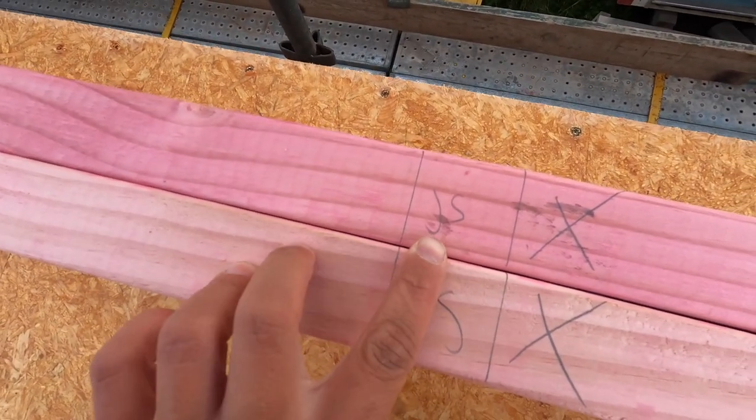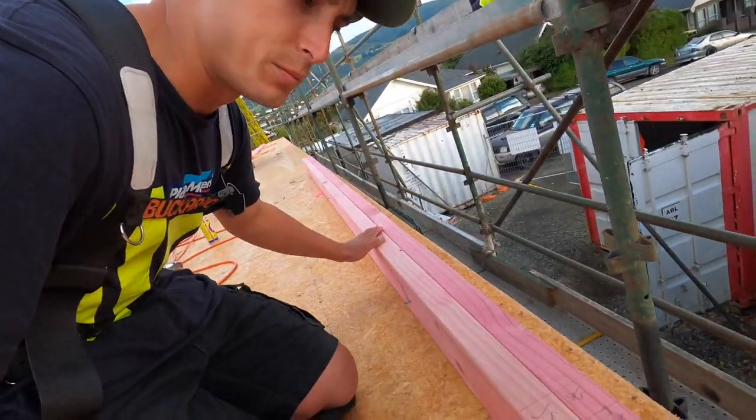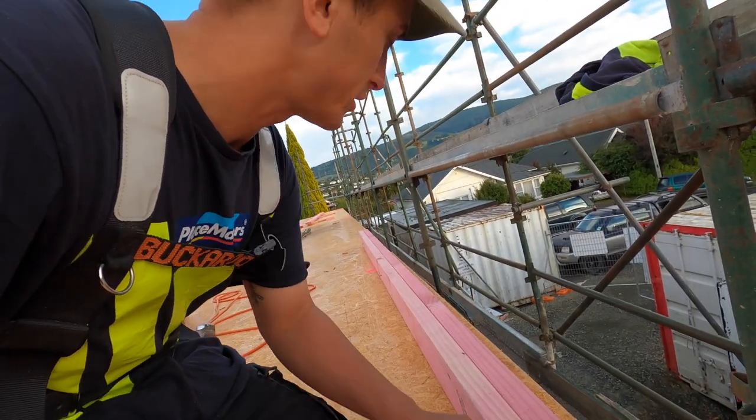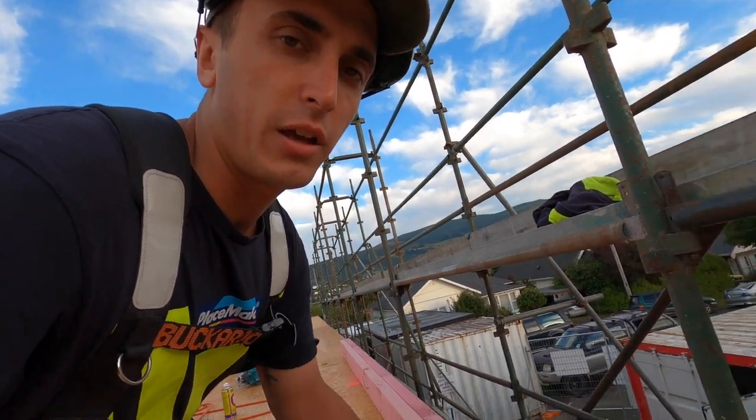JS stands for jack stud and that's our trimmer stud. The windows are meant to be 800 wide — the actual window — so we make this 820 and that gives it 10mm of packing each side, and then enough room to put the foam in and silicone.